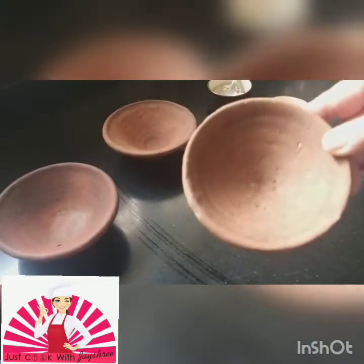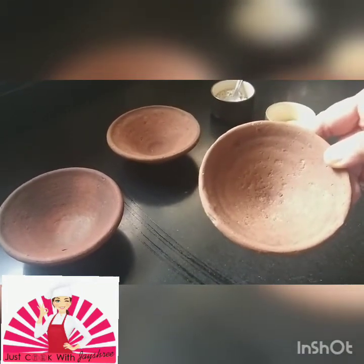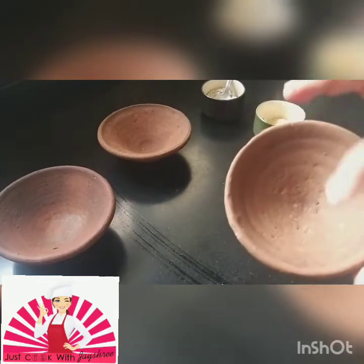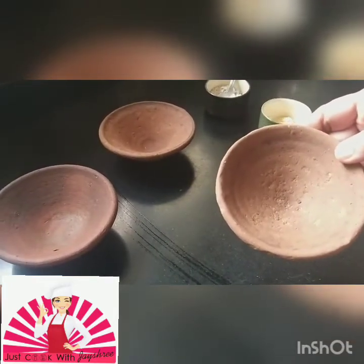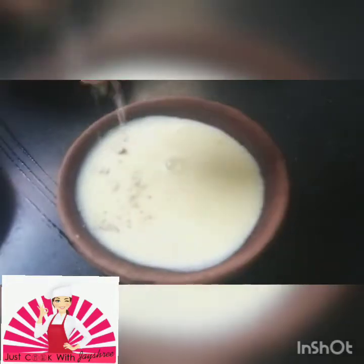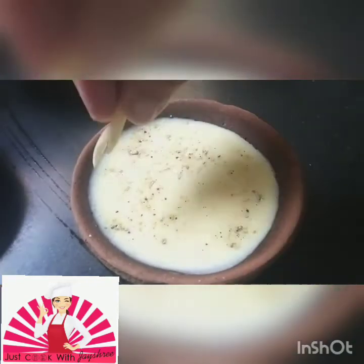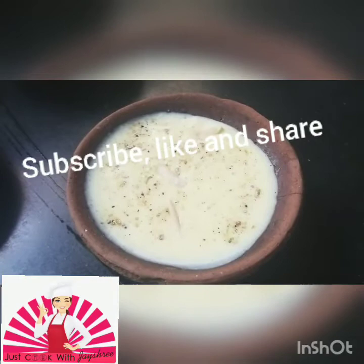Friends, I have these nice earthen katoris. We can do the plating in them — it actually sticks to the earthen surface very nicely, so when you're eating it comes out very nicely. You can put a nice little elaichi powder on top if you want, and we can also put cut almonds.